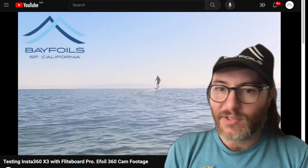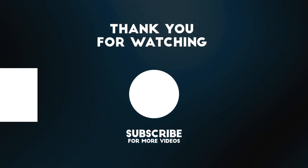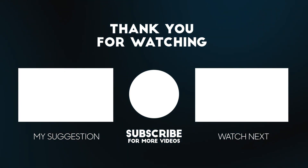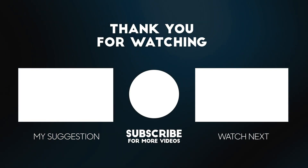That's it for today's video. I hope I made the misconceptions clear: bigger isn't better, and weight matters more than run time. Please like, subscribe, share with your friends, and we'll see you in the next video.